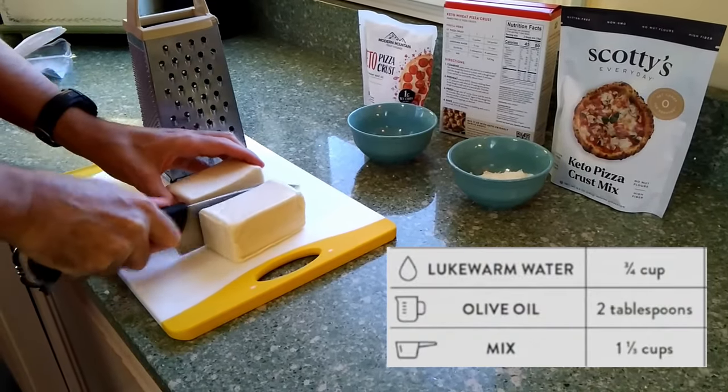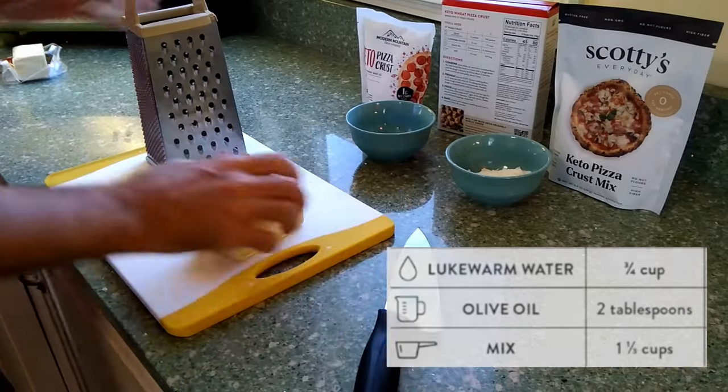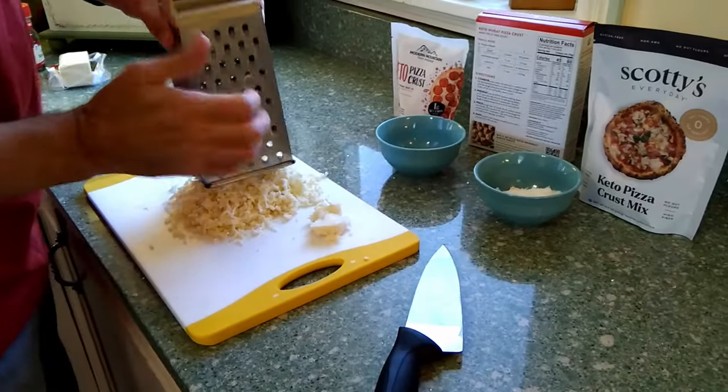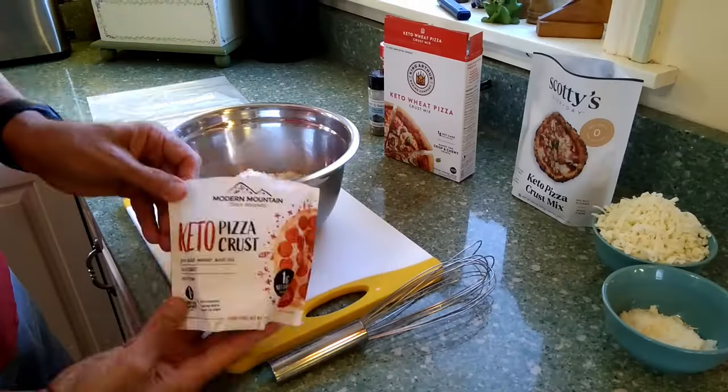Flour, water, and olive oil. Set the oven to 475 degrees. You're also going to need some mozzarella cheese, of course, and some parmesano cheese.